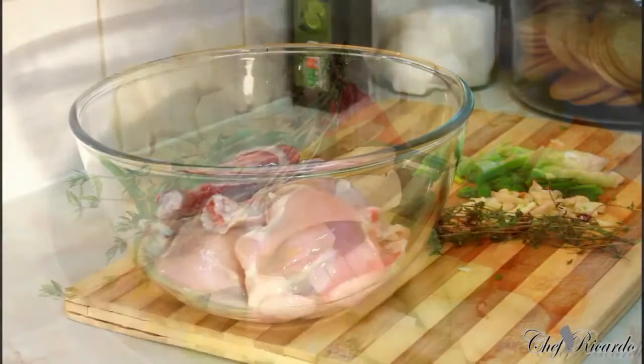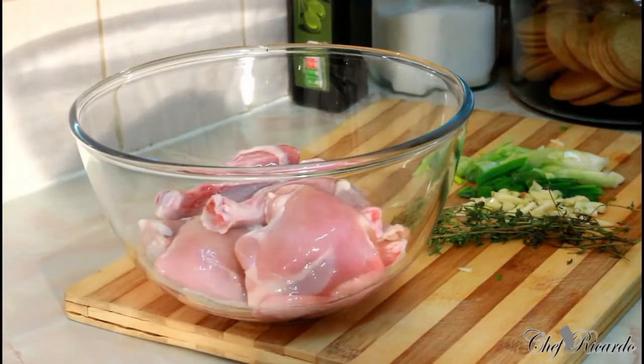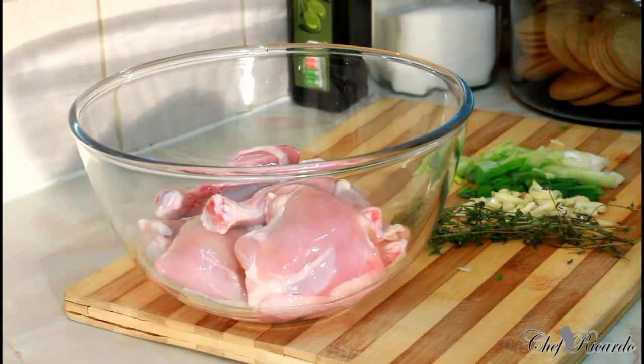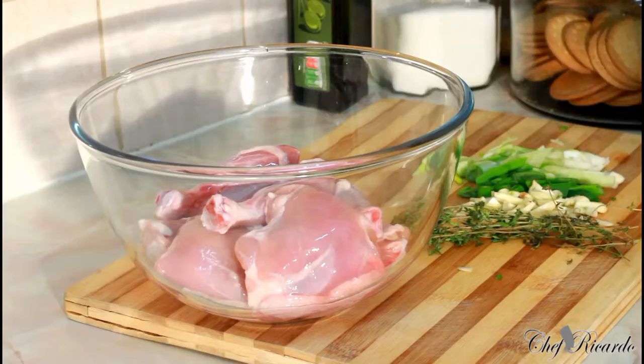Welcome back in the kitchen with Chef Ricotta the cooking show. Today I'm going to show you how you can simply marinate any kind of chicken you want to do at home — fried chicken, baked chicken, stew chicken, or brown stew chicken. You can do this easy and simple.